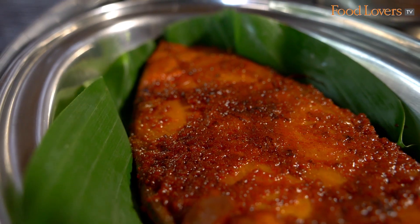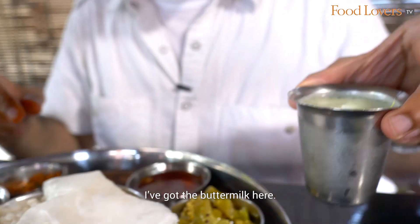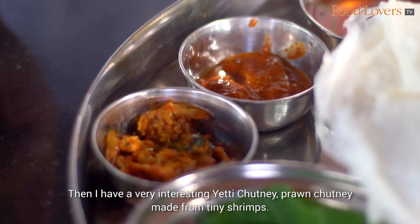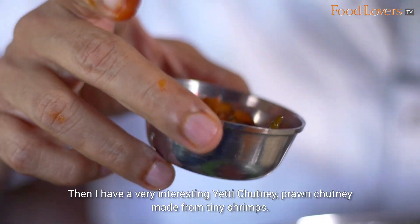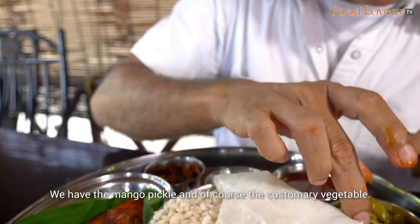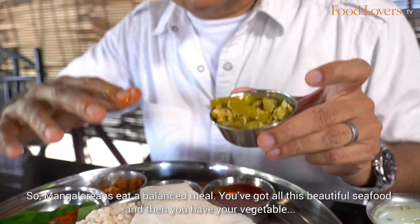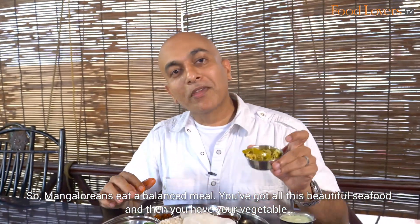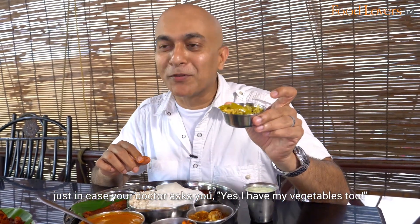Beautiful! And then we have the Anjal, the seer fish. I've got the buttermilk here. There's also a very interesting Ekty Chutney — a Prawn Chutney made from tiny shrimps — plus the mango pickle and of course the customary vegetable. This is how Mangaloreans eat a balanced meal: all this beautiful seafood, and then the vegetables — just in case the doctor asks.